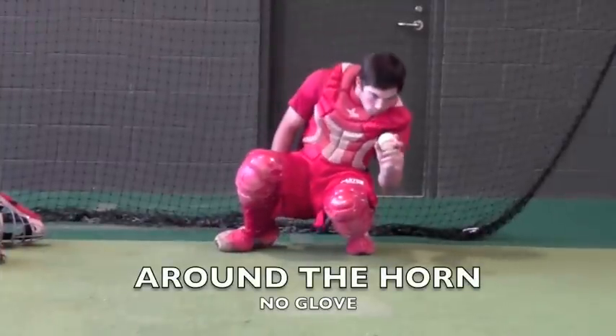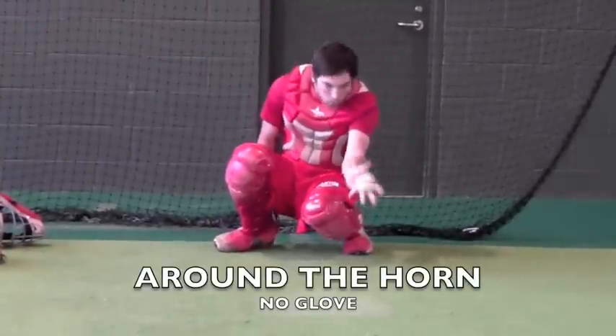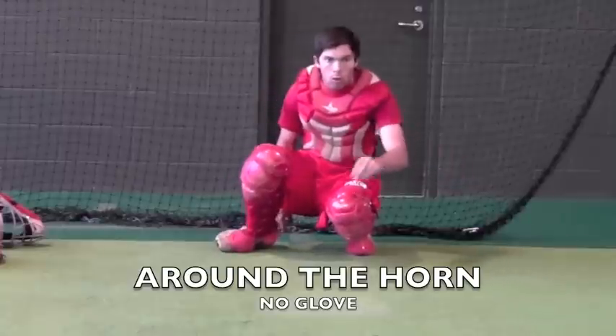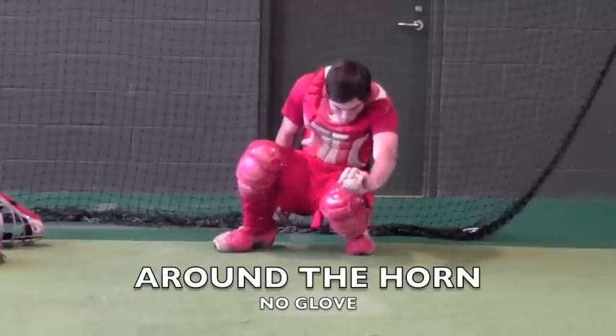A few drills — this one will be called Around the Horn. What we do is flip the balls in. Right now we're working on the inside pitch to a right-handed batter. For the outside pitch to a right-handed batter, you can refer to the website to see how to handle those pitches. We'll also mix in a couple of lower pitches.